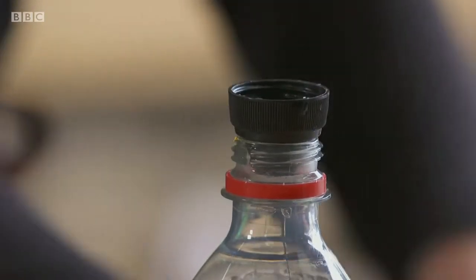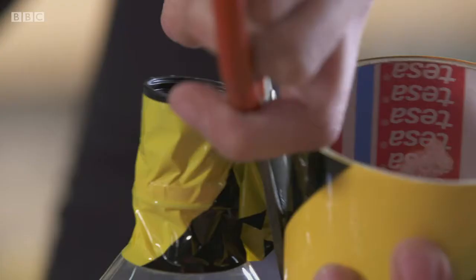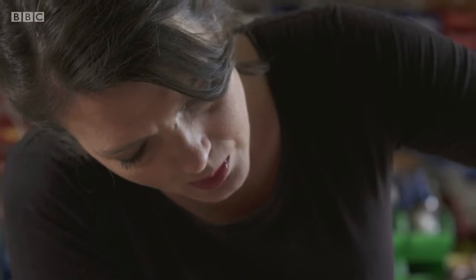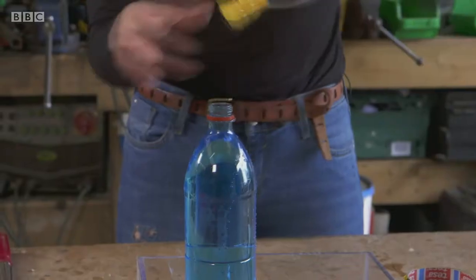Firstly, stick the sports bottle cap upside down onto one of the bottles. Then fill the other bottle with your water. Then screw one bottle onto the other.